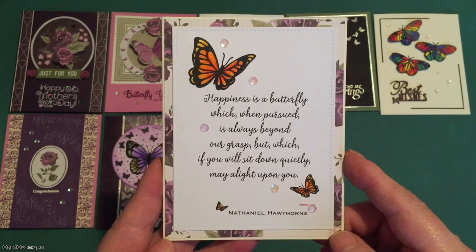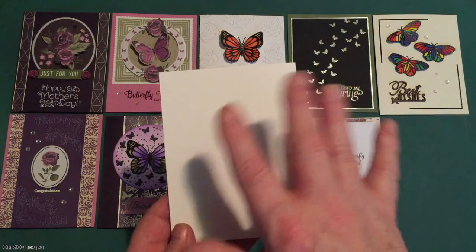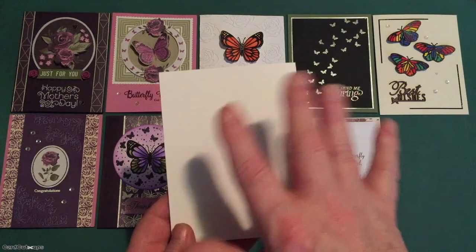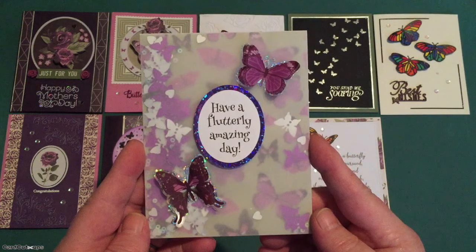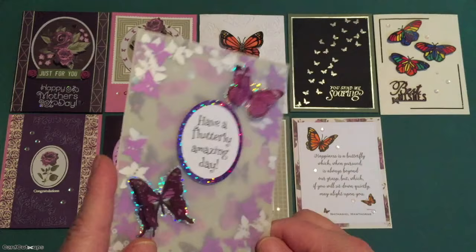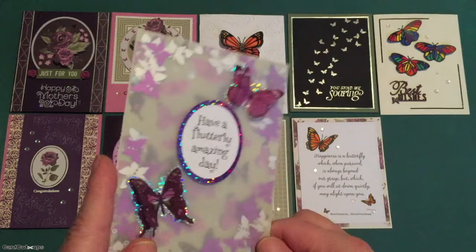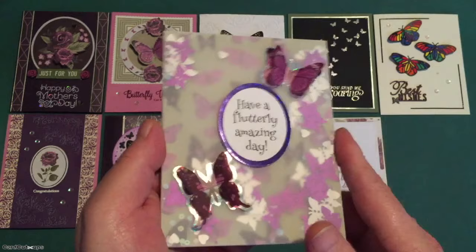My stash of butterfly puns is running perilously low, but I did find another one. For our last card we've got a little pun, and I've been seeing some full frontal shaker cards on the interwebs recently. I decided to try my hand at one, and we have on our last white card base 'Have a Flutterly Amazing Day' — and of course on the inside, Happy Birthday. This is a shaker card — a full frontal shaker card — with lots of movement with all of our butterfly sequins inside. This is actually quite easy, really effective, and a card like this would go through the mail with no problems whatsoever. Here's a quick take on how I put this full frontal shaker card together.